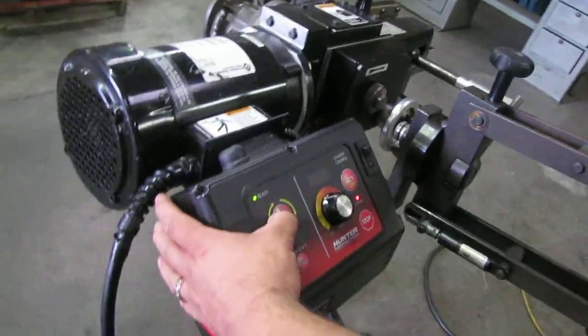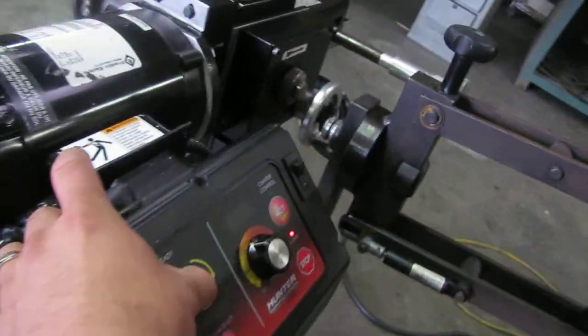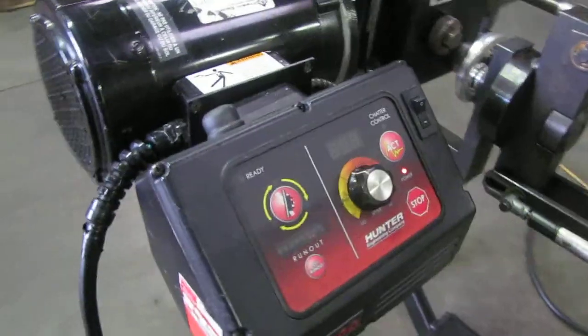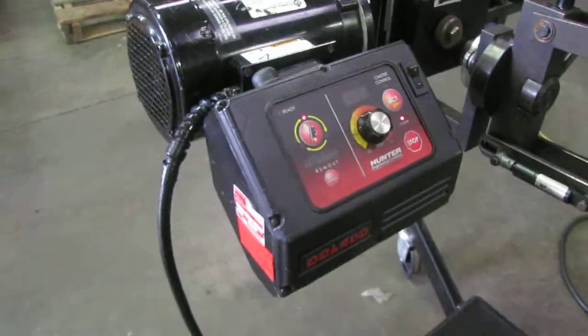This system has to program first, so if we press this button here it starts programming. Once it's done programming, then we can run the hub.